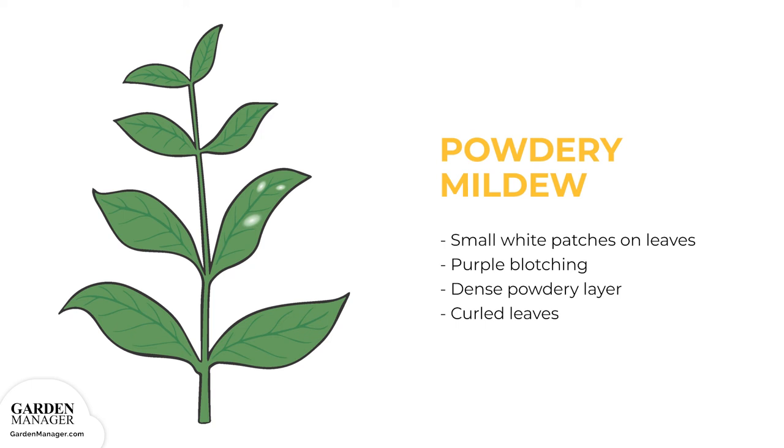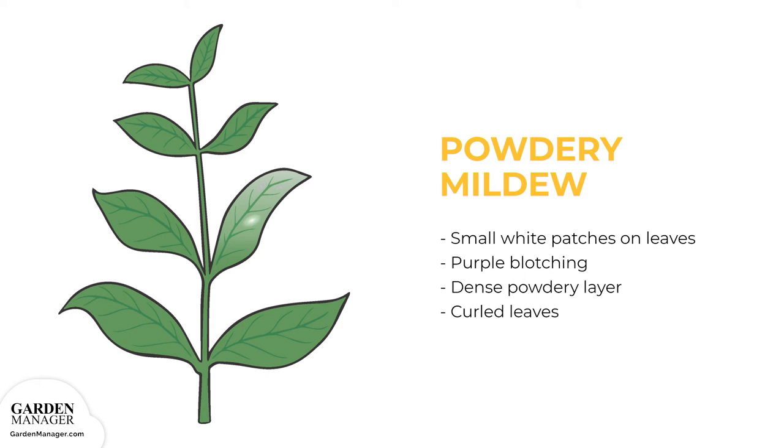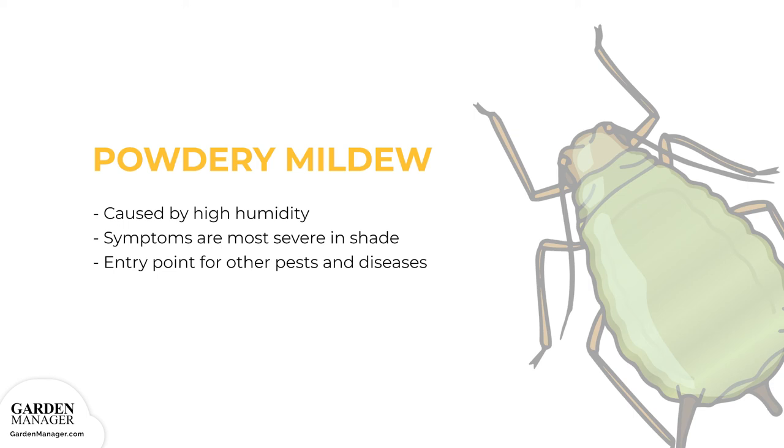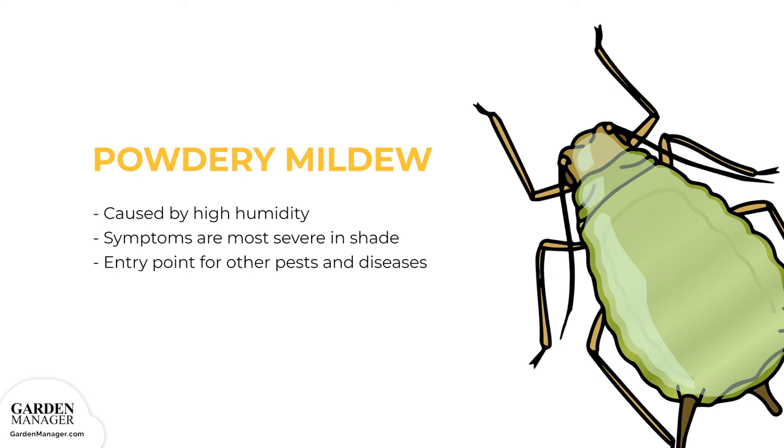Powdery Mildew: Small white patches will appear on the upper and lower leaf surfaces, which might also show some purple blotching. Patches often come together to form a dense powdery layer, coating the leaves and causing them to curl inward. In some cases, eventually the leaves will drop from the plant. Typically, the white patches start on the older leaves and then eventually spread to other plant parts. Powdery mildew is brought on by high humidity and moderate temperatures — 60 to 80 degrees Fahrenheit, or 16 to 27 degrees Celsius — with symptoms becoming most severe in shaded areas. This disease often acts as an entry point for other pests and diseases.